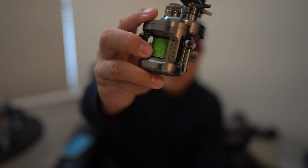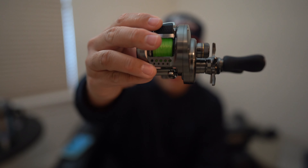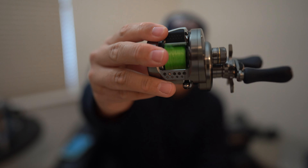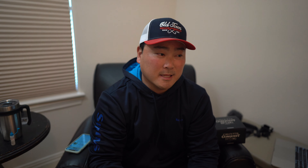Today we're going to be talking about the new Shimano Calcutta Conquest BFS HG. Man, that's a mouthful. I've been using this particular reel on the channel for about a good 4 months now. A lot of you guys have been seeing me use this and commenting asking what kind of reel I'm using. Today I want to do a thorough review on this nice little conventional round reel and let you guys know if it's worth the investment - because this is only a Japanese and Australian market reel, not available in the US unfortunately.